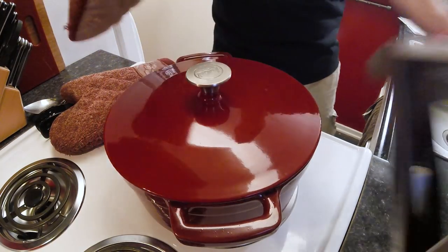Really very simple. We just cover it up and then we're going to pop it into a 275-degree oven for just about three hours, or until the meat is really tender.